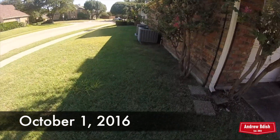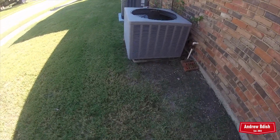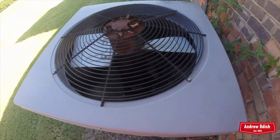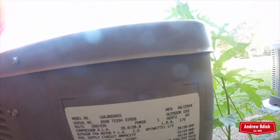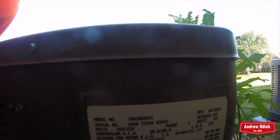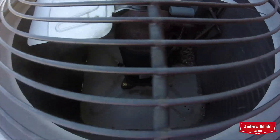All right, here we have a couple of Rheem units. Actually, this might be a WeatherKing right here. Yeah, it's a WeatherKing. It's from 2004, and it is a 5.0 ton. There's the compressor.